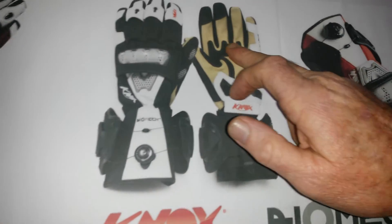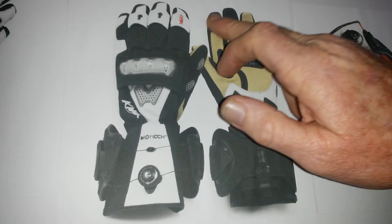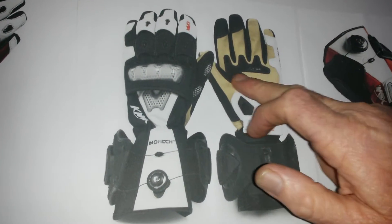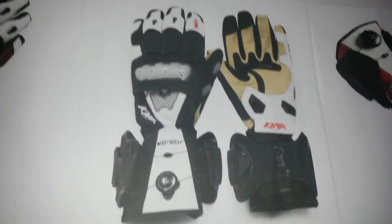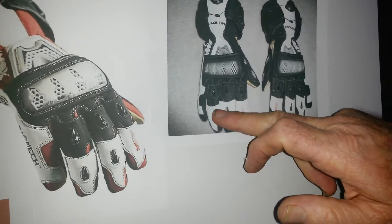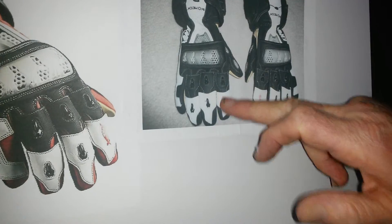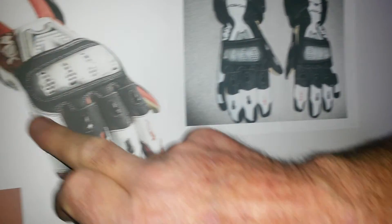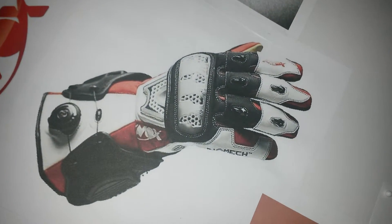There's also a silicon grip overlay on the palm at the high wear area and on your two control fingers and thumb. The fingers on the Biomix have sliders — discrete finger sliders — and your pinky is protected by a super fabric with Knox's ceramic bead technology.